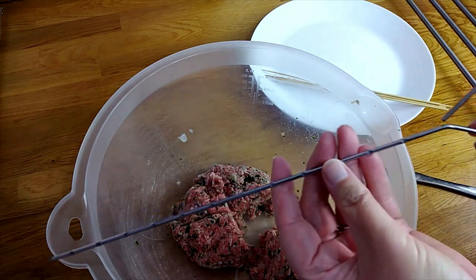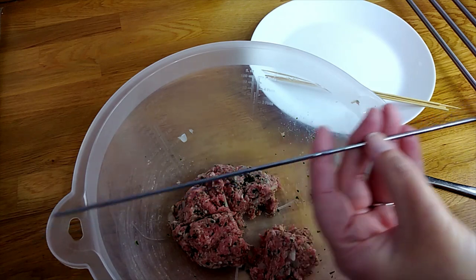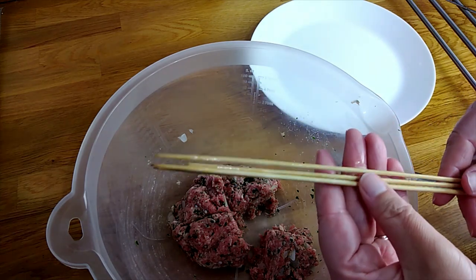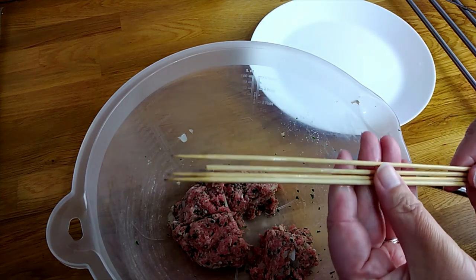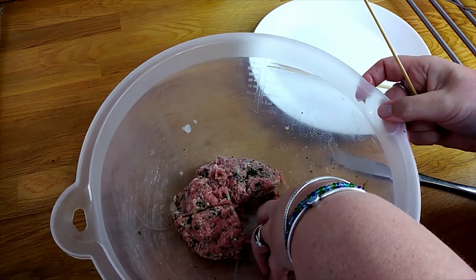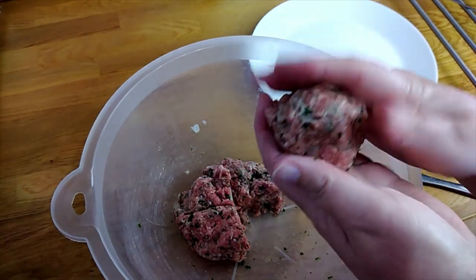You can use metal skewers, which are recommended because they help to cook the meat from the inside and they're really good for hot barbecues and grills. But they don't fit my pan, so today I'm using bamboo skewers which have been soaked in water — the water prevents the skewer from burning.